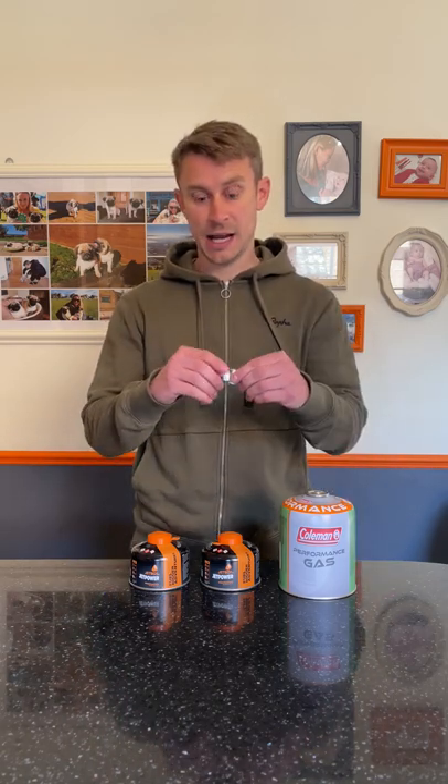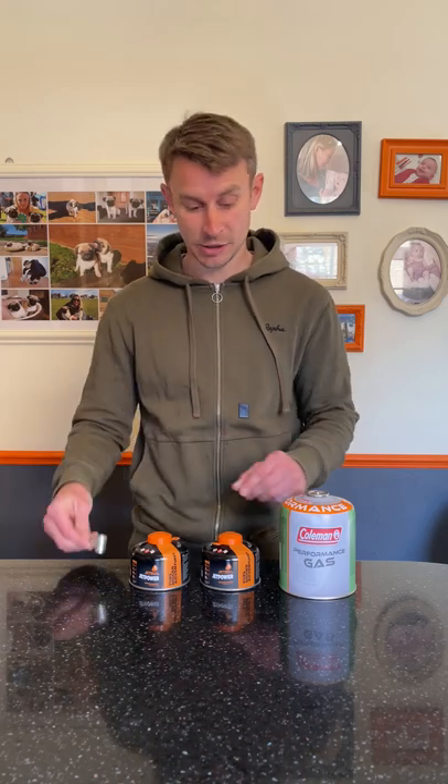Hi guys, I'm Andy and welcome back to Backpacking UK. Today I've got a really quick video to show you how you can save a ton of money. All you need is this £10 gas canister filler off Amazon — I'll put a link in the description. These little canisters cost a lot of money, and yet this big one, which is four times larger, only costs about a pound more.